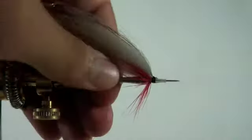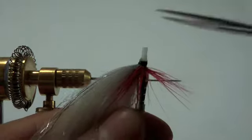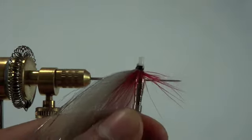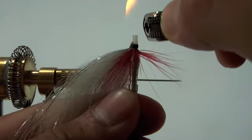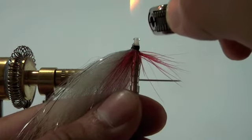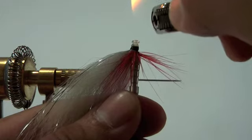Now we're ready to take the fly off of the pin and snip the liner tube a couple of millimeters in front of the head. Then using a lighter we're going to slowly lower the blue part of the flame, bumping against the liner tube as it curls back against the head.